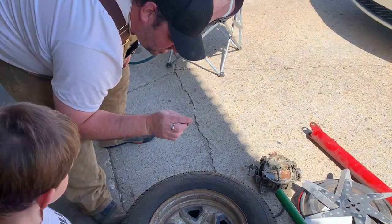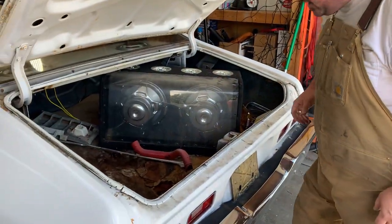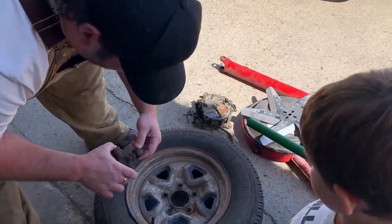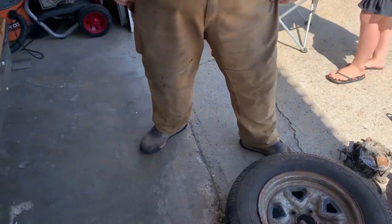I don't even know what that is. Oh, I know what it is — it's for the old driveshaft. I can't remember the name of it though.